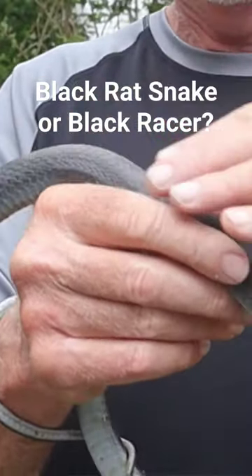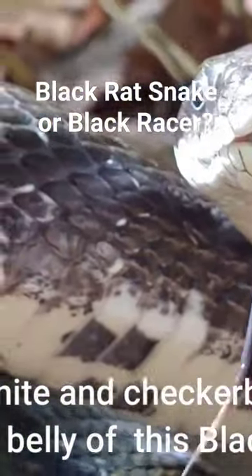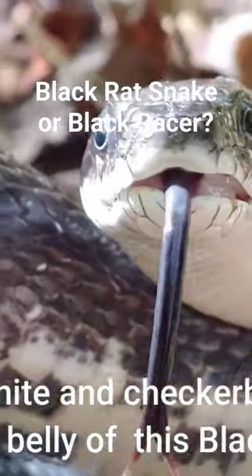Also notice how uniformly black the black racers are, while black rat snakes often have a pattern that's sort of a remnant of their...